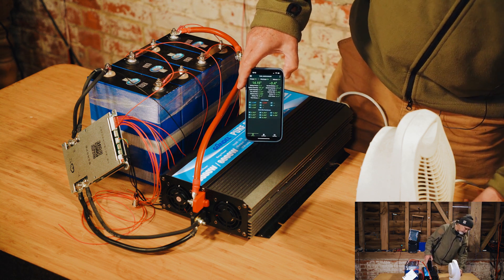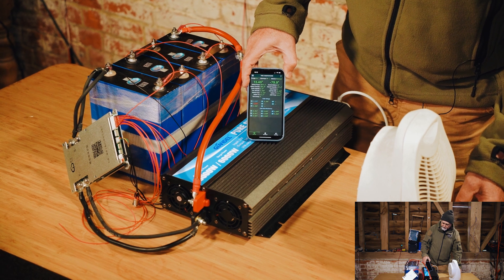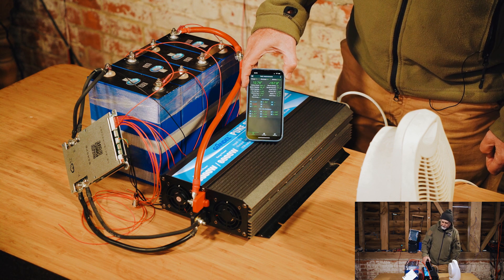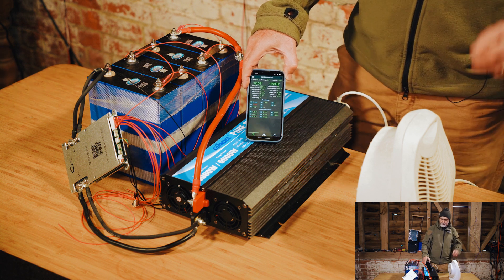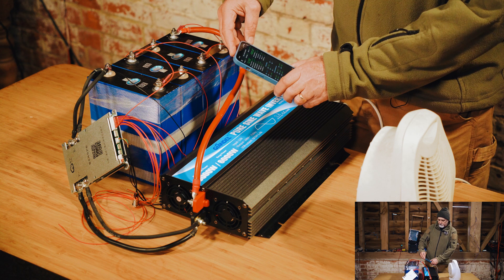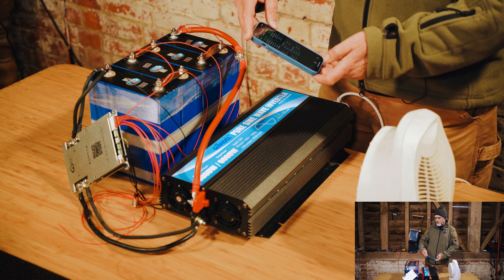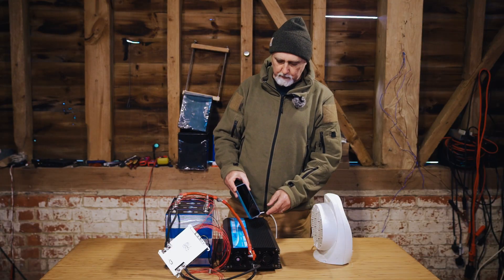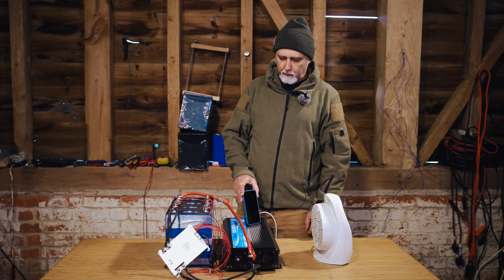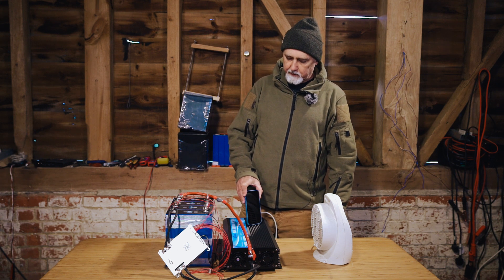Let's get this fan heater going. At halfway we are now drawing about 79 to 81 amps. Let's go to double. We are now drawing 157 to 158 amps. We're going to run that for a while just to see how this actually copes. We've dropped down to 12.55 volts on the BMS app and 12.2 at the inverter — we're losing a little bit down the cables, which is quite normal. We're pulling 160 amps. We'll run it like this for about 20 minutes.